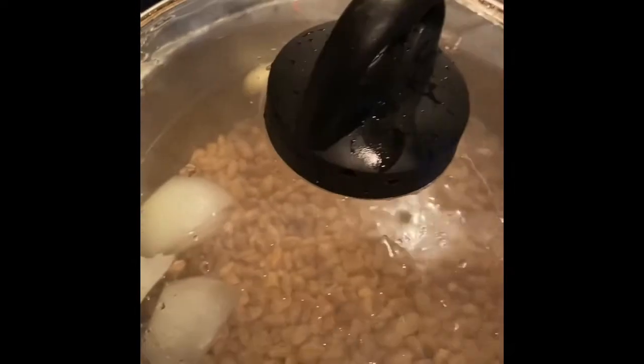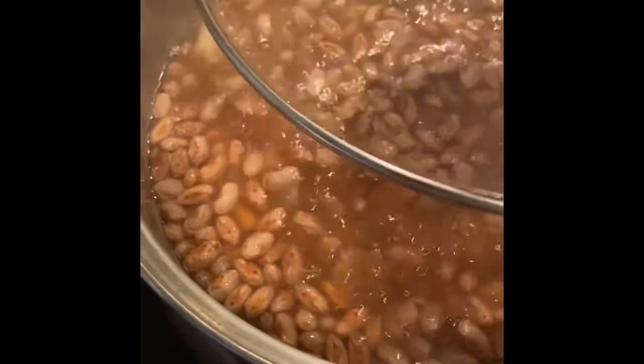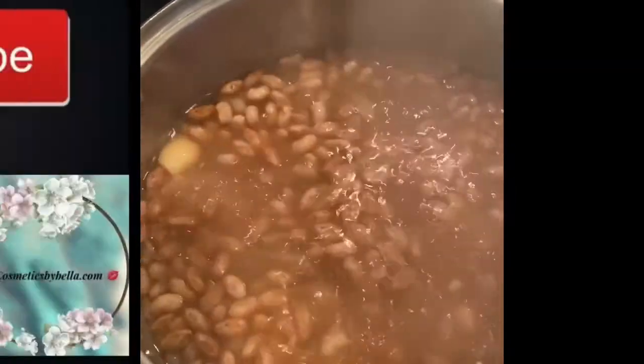You want to go ahead and cover your beans and check back within about 40 minutes to see how the water is. Here I've let them boil for about 40 minutes.